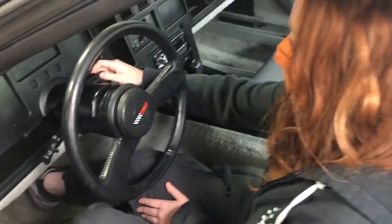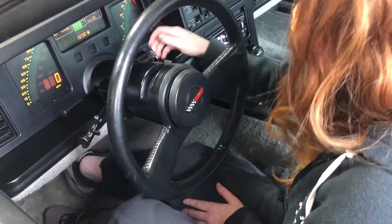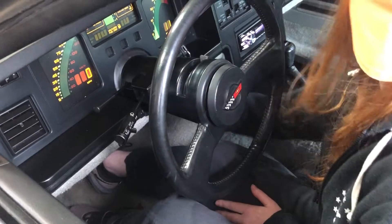This engine has a kill switch, a fuel pump kill switch, so we're going to demonstrate that now. You move it to the right and then you start the engine. And then you move it back to the left. And that's it.